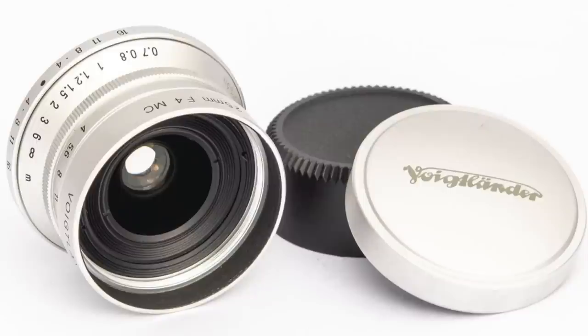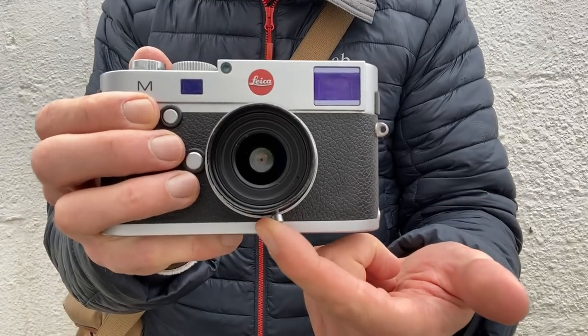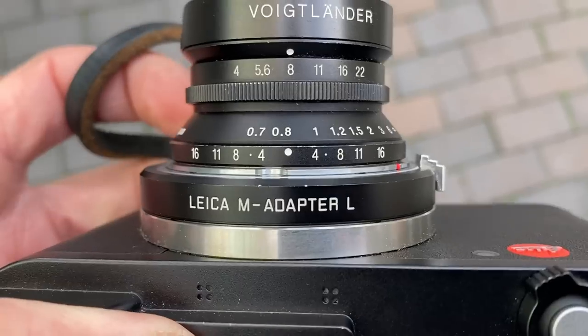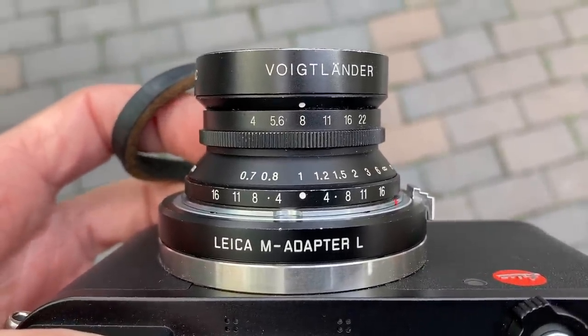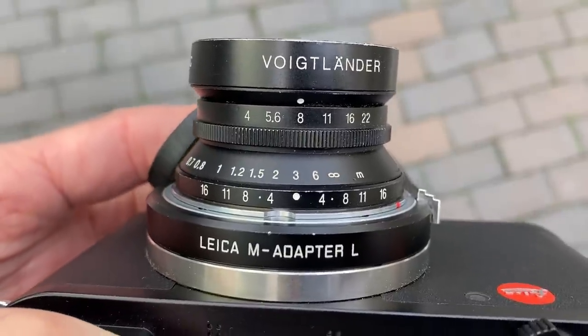All metal and glass, non-rangefinder coupled. The Snapshot Scope R was designed, as the name suggests, for snapshot photography, and this is where Leica lenses would benefit if they had the same design. If you love zone focusing, wouldn't it be amazing if you could feel a click with your fingers without looking at the lens, telling you if you're at one meter, one and a half meters, or three meters, by going click, click, click.